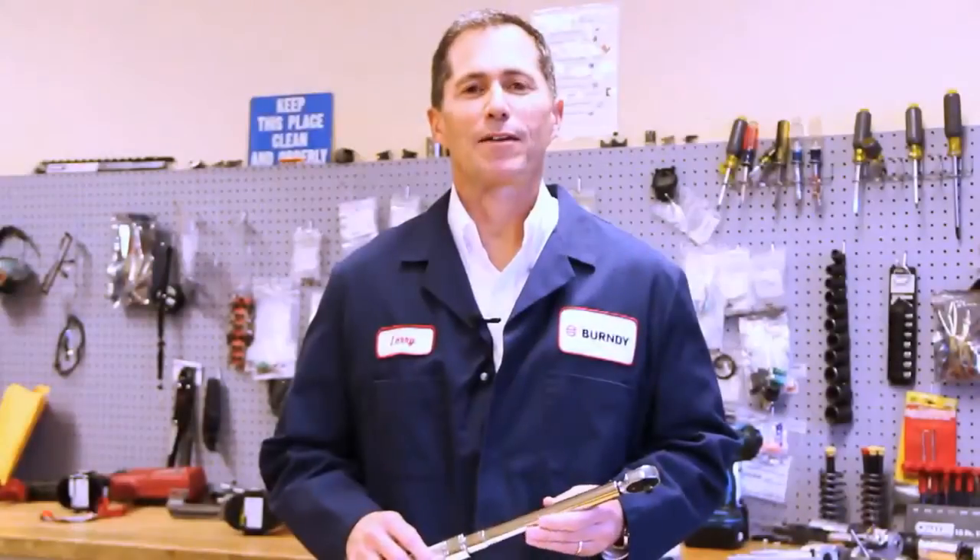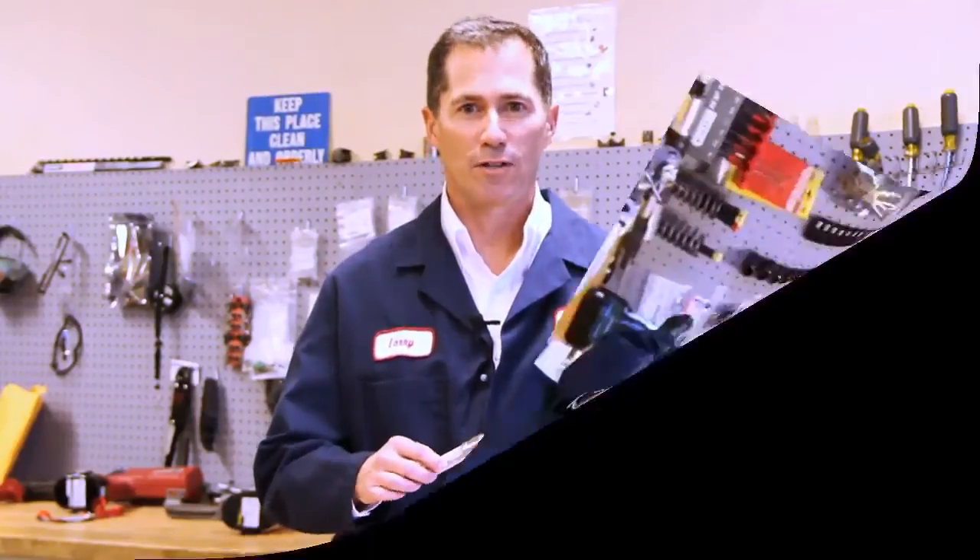My name is Dan Owens. I'm a senior product manager in the tooling group here at Burndy. The purpose of this video today is to introduce you to the new line of Burndy torque wrenches.